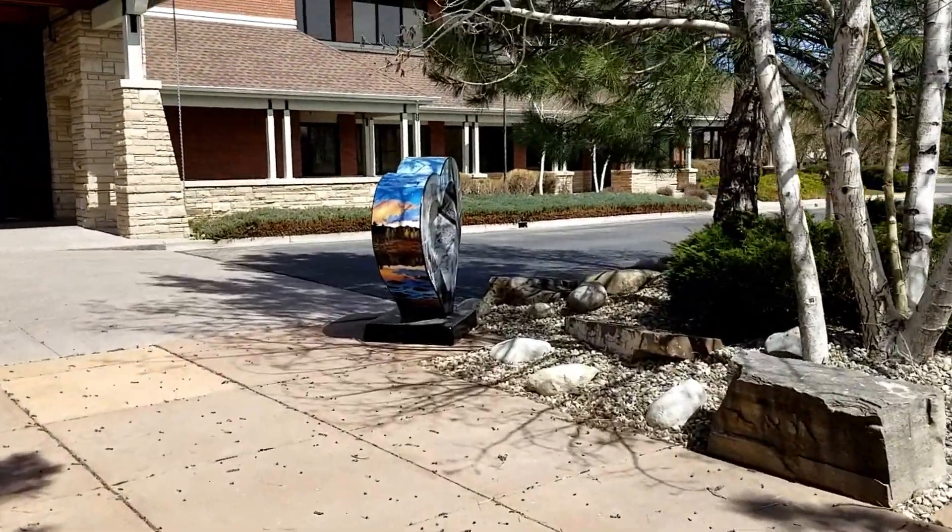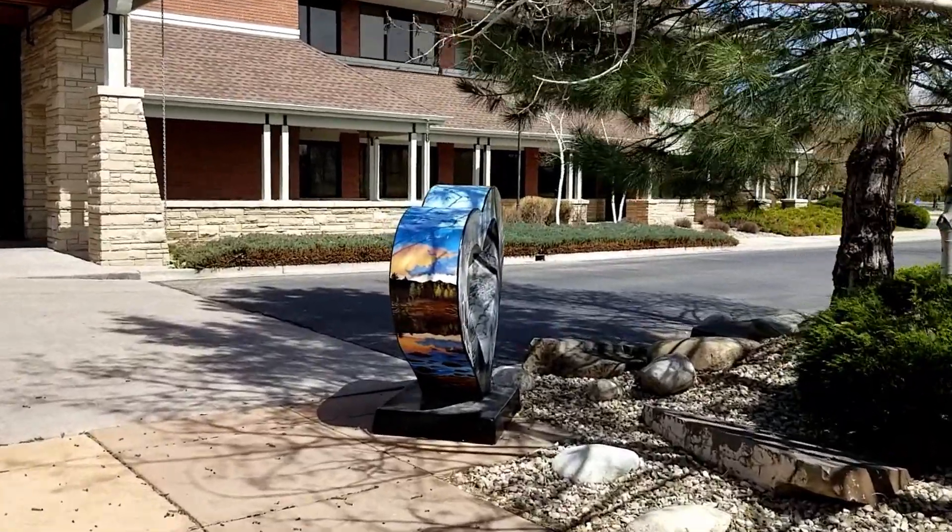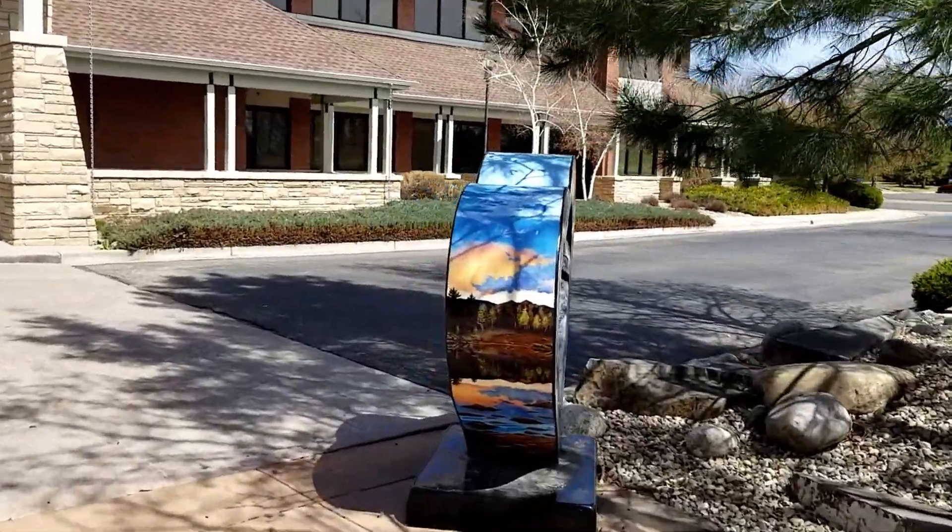Here's another really cool heart. This one has aspen trees. It's probably one of my favorite ones.